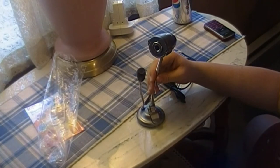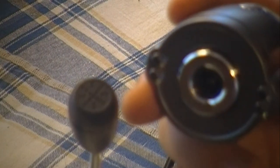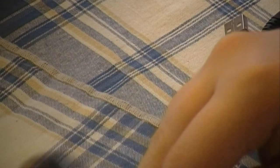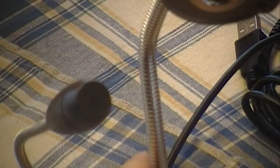Let me just zoom in for you guys here. See that? Nice camera, very slick, won't be in my way. I was worried about if I went like this — it does fall over if I put the mic like that. But as you can see, for the LED lights, I will be doing a review on this very shortly.